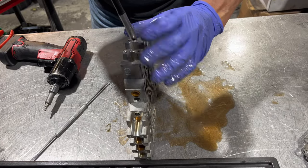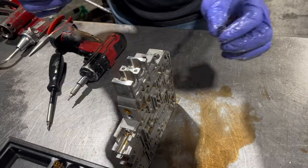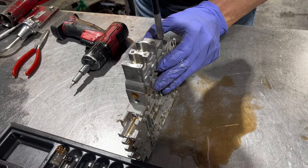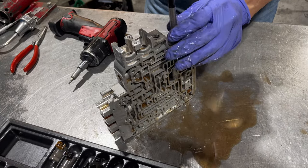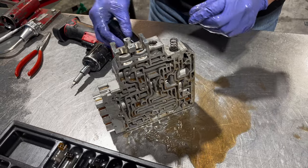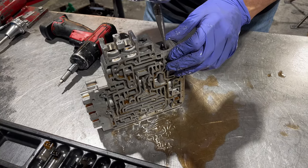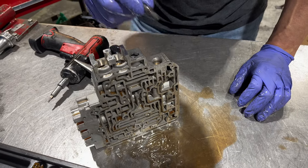Now also here we have a valve and spring. This is our solenoid regulator valve — it kind of screws in, and this one is bad a lot. We're going to have to re-bore it and put an oversized valve. This thing will give you some crazy problems if it's worn out. It could give you shifting through first, second, third, then it'll go to neutral. It'll feel like it's falling out of the car. It's just this little tiny valve but it's a source of a lot of issues.